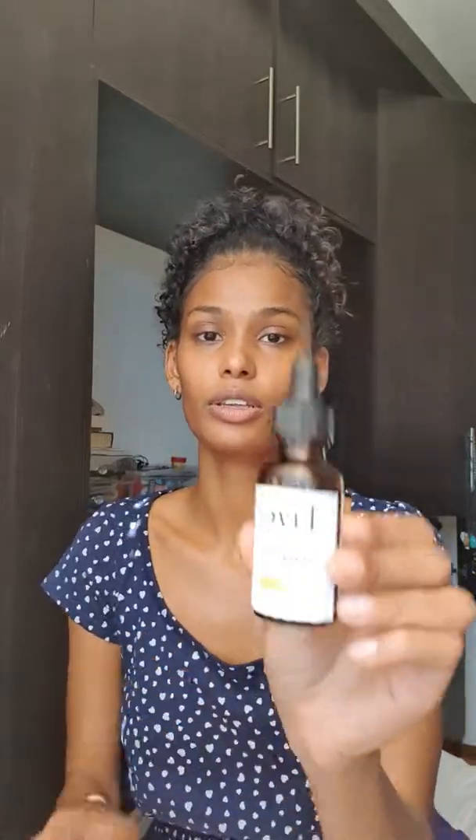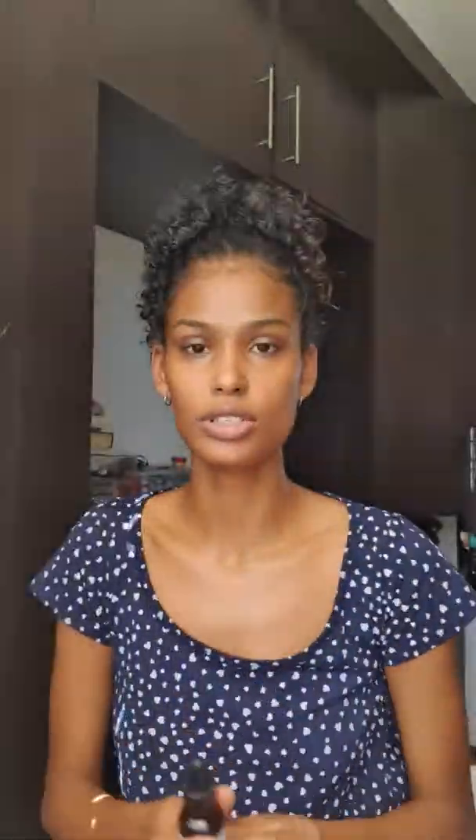For the serum, I'm using the Love Skincare Glowing Serum, which is the vitamin C serum — this adds glow to your skin. When you apply serums, you want to pat it into your skin — I think I mentioned this in my last tutorial. You just want to pat it all over and into your neck, and you want to give that some time to soak in before adding any other products.